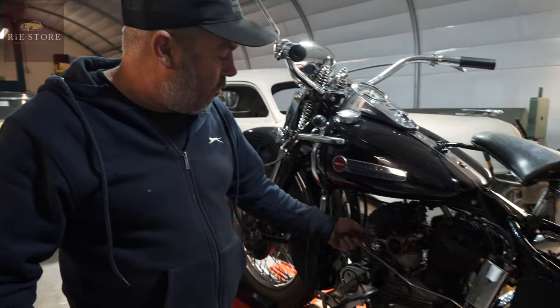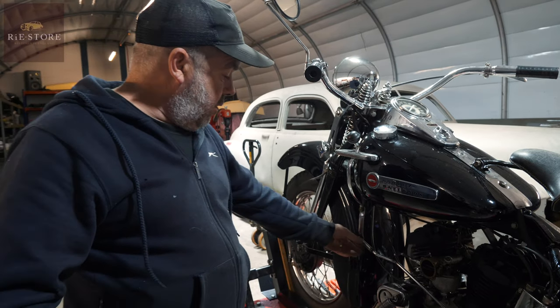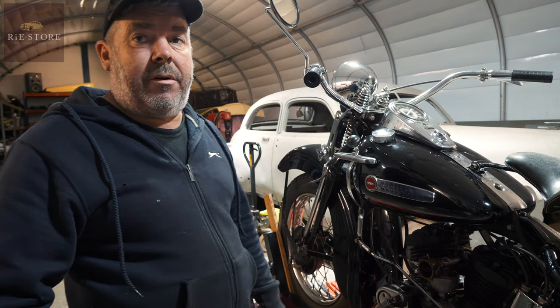Carburetor's wrong, it's leaking fuel, so I've got to sort all that out — needs a rubber ducky float in it. Once the hand clutch is fitted it's all just flapping around.